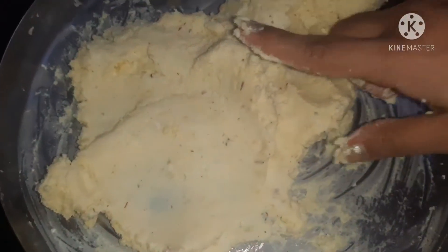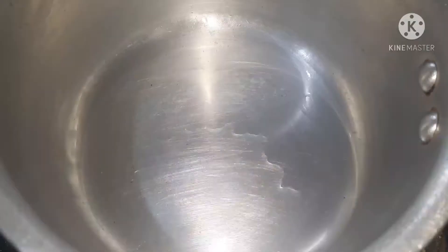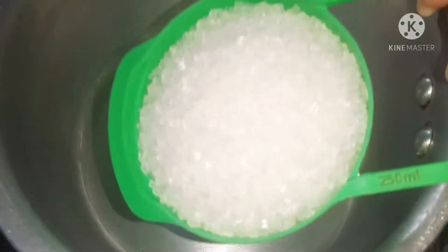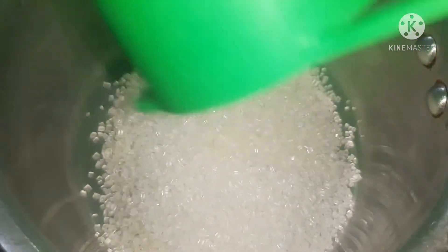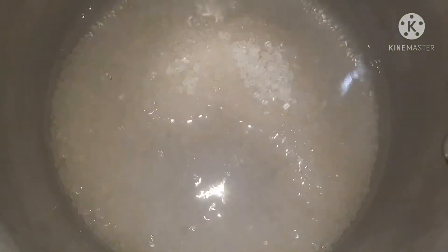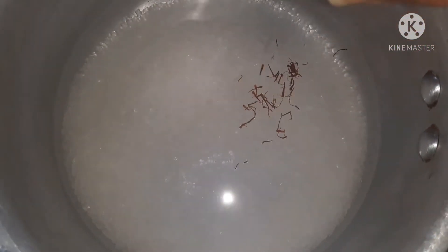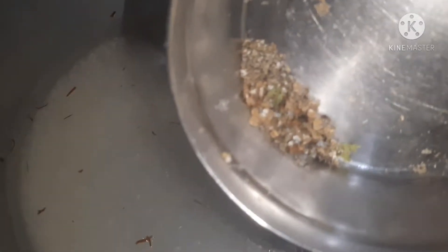After this, we will make the sugar syrup. I am taking a saucepan here. I will add 1 cup of sugar and 1 and a half cup of water. After that, I will add some saffron — this is very optional, you can skip it. I will also add a small cardamom.